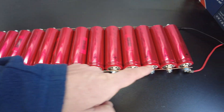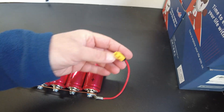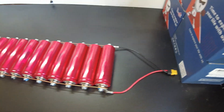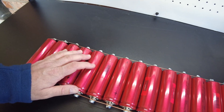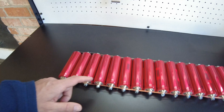I've got them all strung up in parallel and I'm going to plug my hobby charger in right here, set it to one cell lithium iron phosphate, and charge them all up to 3.65 volts. I wasn't quite sure what I was going to do with these, but I think I've got an idea and this look is going to be really neat.